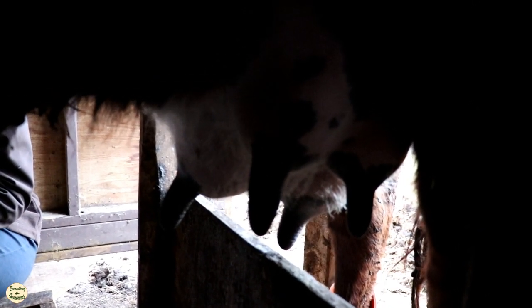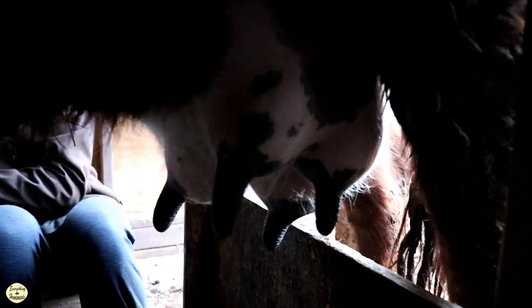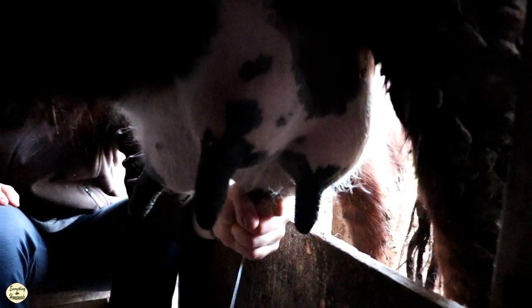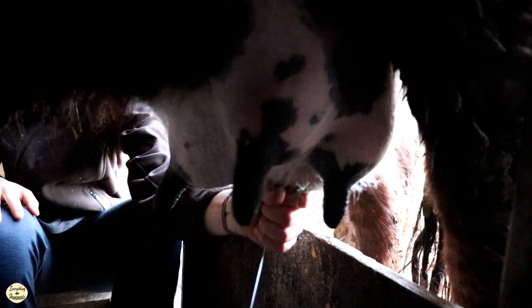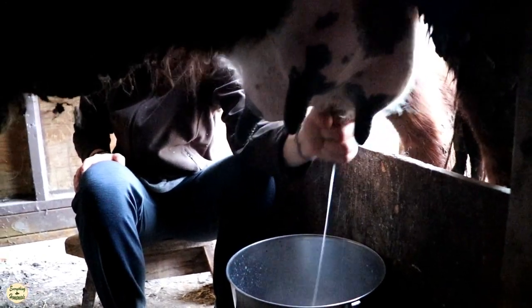We do this every single morning for the first month — I call it evening out the udder. The next video after this I'll show you how we milk from the second month to the third month, because we do something a little bit different. We still calf-share but I'll show you how we get a little bit more milk while still making sure the calf is getting enough.